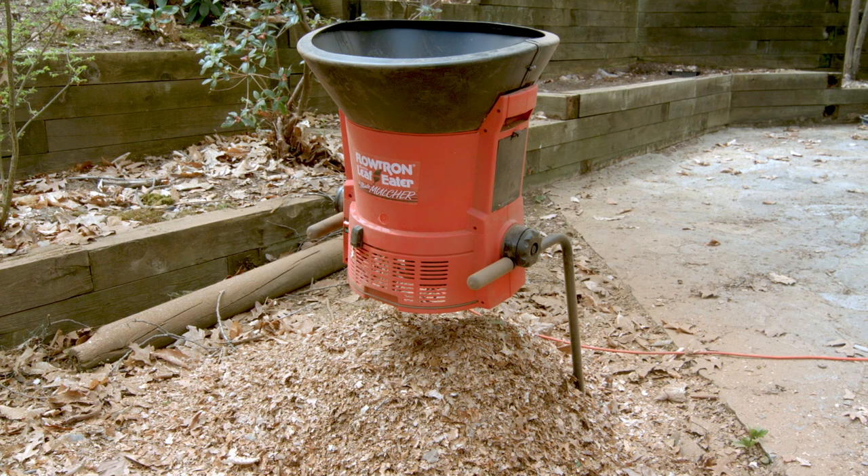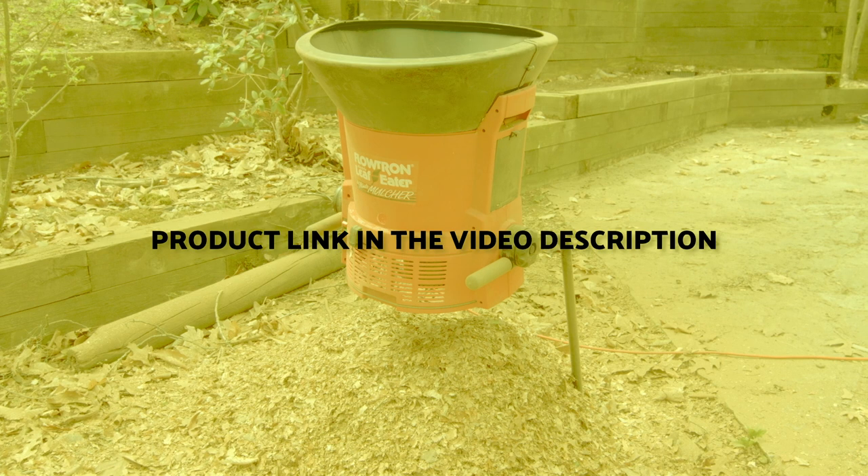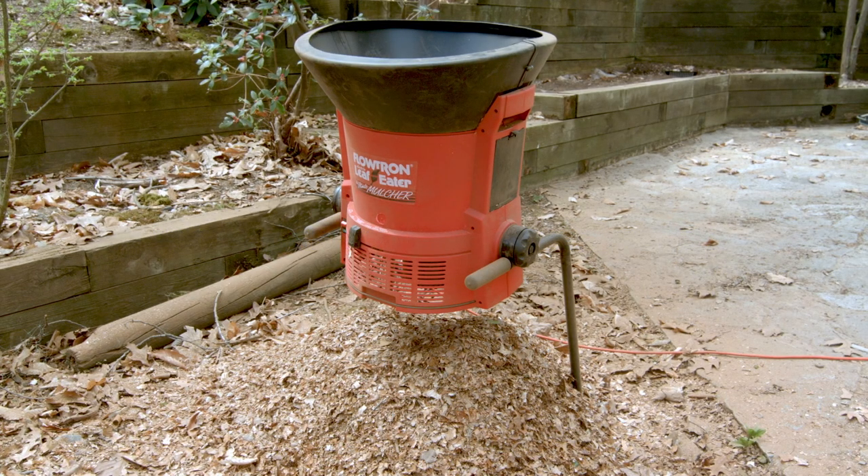If you want to purchase this product for yourself, go ahead and use the link in the description of the video. Thanks for watching. If you enjoyed it, don't forget to like this video, hit the subscribe button, and turn on notifications. I'll see you next time.